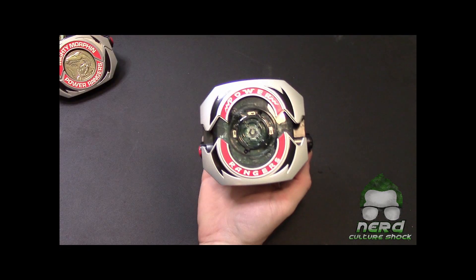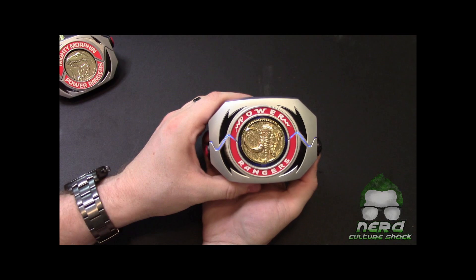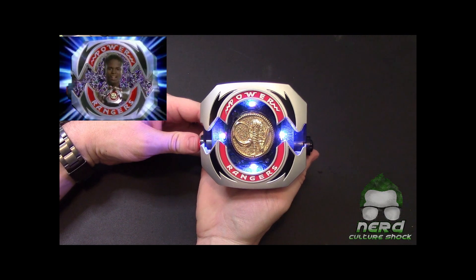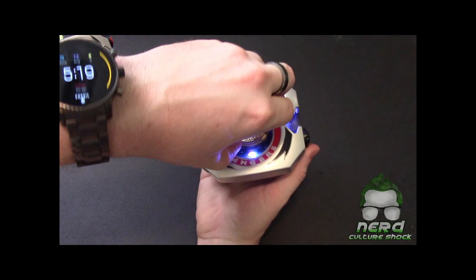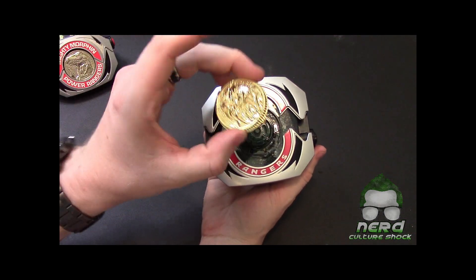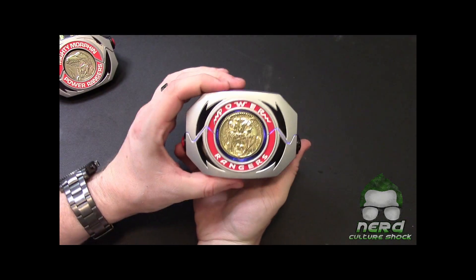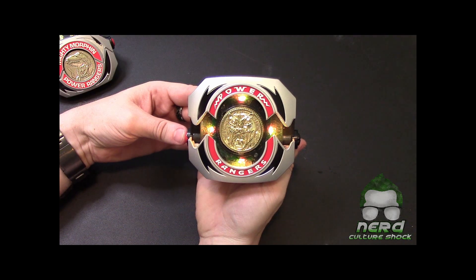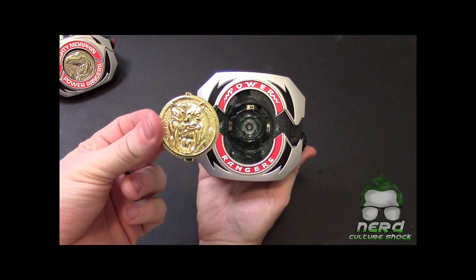Of course Billy's lights up blue. We got Zack's next. And I love that they went with Trini on this — they went with all the originals. It's fantastic. Again it lights up yellow. So that's pretty sweet.